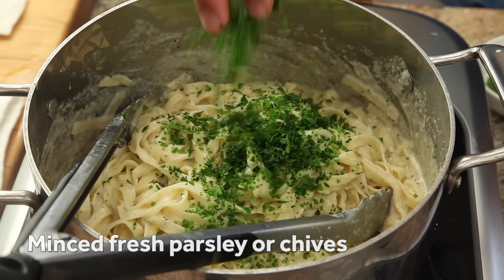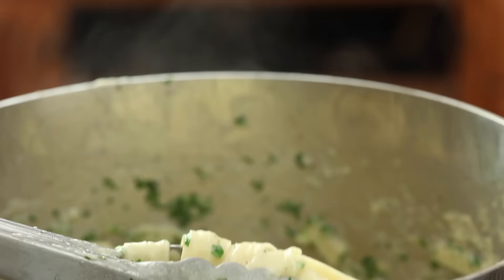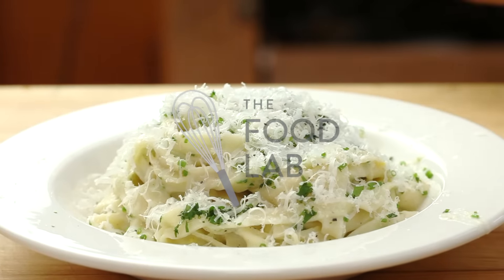Return the buttered pasta to the pot and turn it to coat, then add a handful of fresh minced parsley and chives for flavor and the illusion of healthiness. You can use a little pasta water to thin the sauce to a creamy consistency just before serving. I'm also pretty sure that a little extra cheese never hurt anyone.